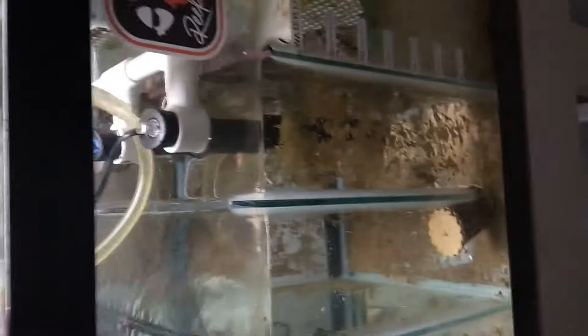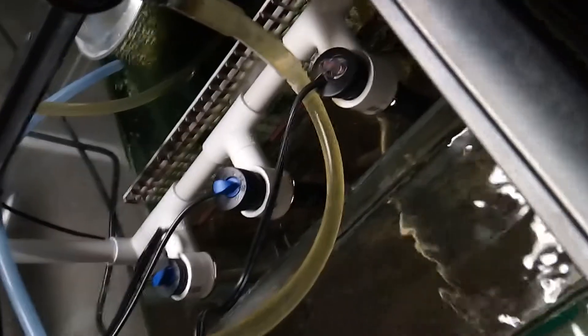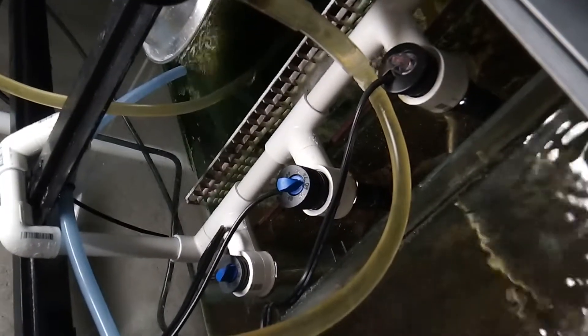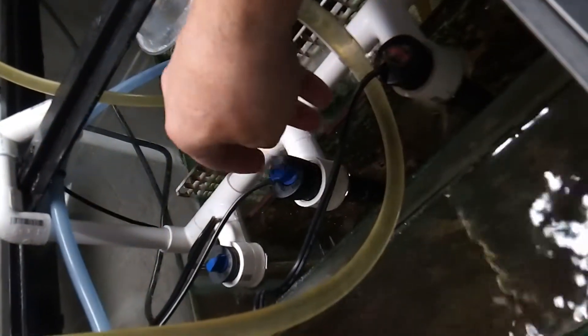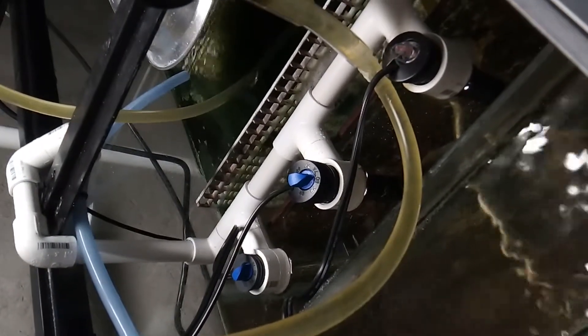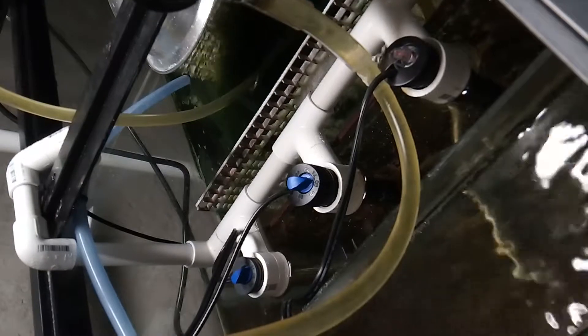I just wanted to show you that I hate suction cups, and just a little bit of PVC work made me a nice heater bracket. Along with that — and I've said this time and time again — you really shouldn't submerge your heaters completely, because those thermostats have little o-rings, and over time they start to leak. It's possible they can leak and when they do, you get water intrusion.